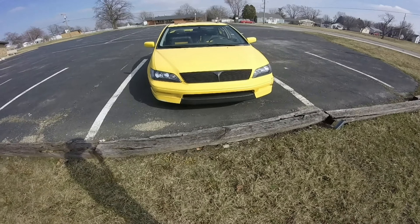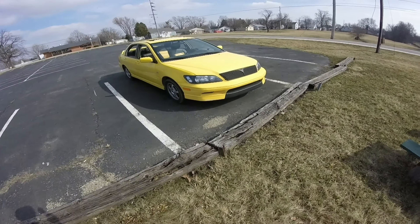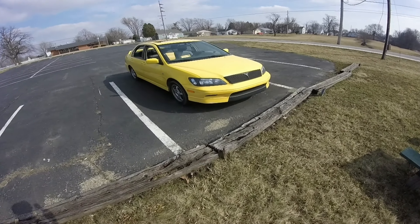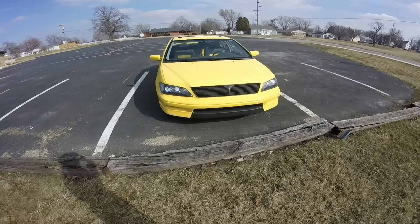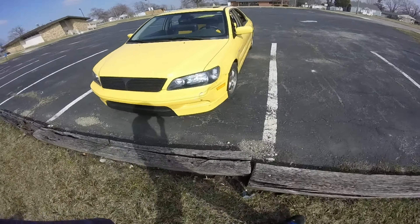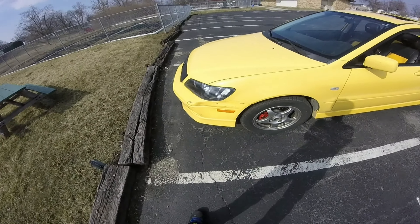And I plasti-dipped the front lip there a little bit, because the previous owner had smashed into some stuff on a curb or something and jacked the paint up. So that kind of hid that. It's kind of dirty now but it looks really good when it's clean. And here soon I'm going to fix this big dent in the side here that somebody caused before I got it.